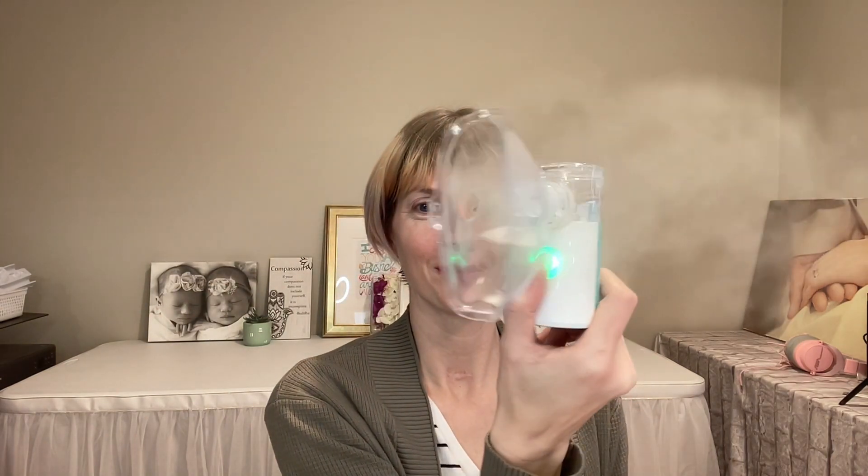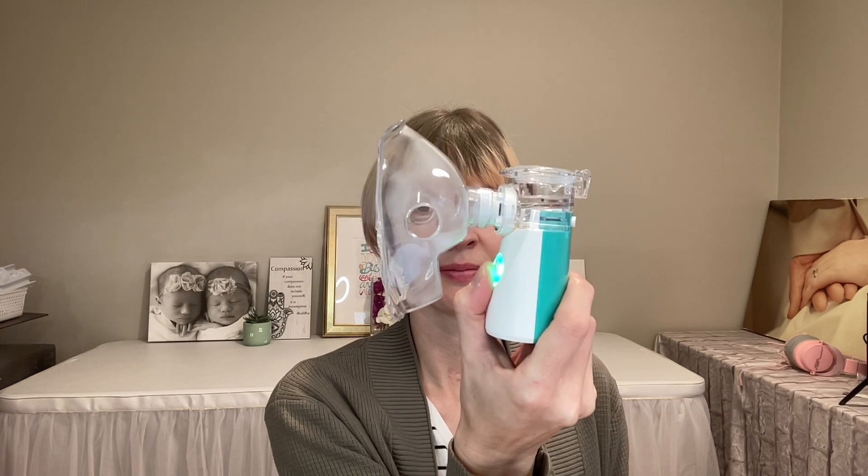This innovative ultrasonic mesh nebulizer atomizes water-soluble medications into aerosols smaller than 5 microns, which are easily inhaled into the lungs and bronchia.